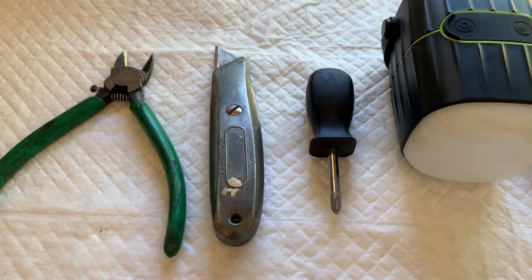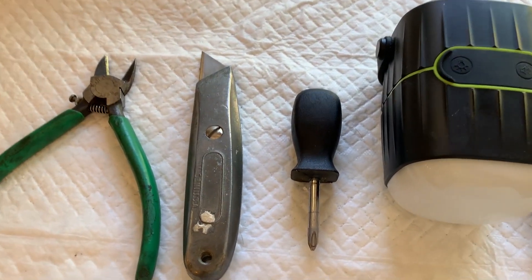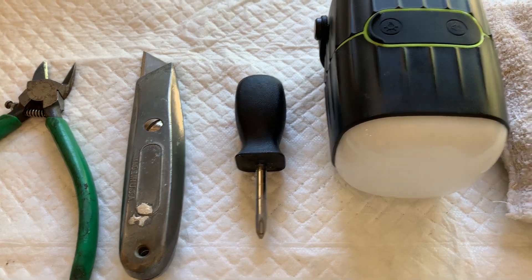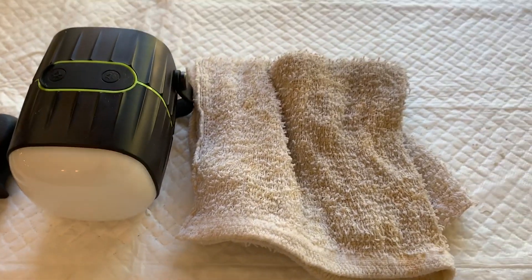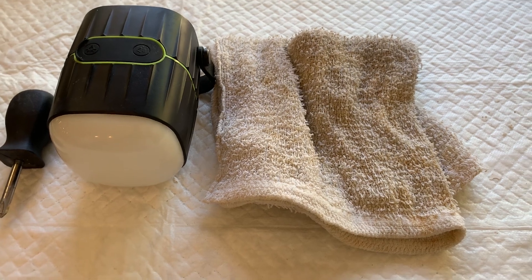A regular wire snipper, a blade for stripping the wires, a Phillips tip screwdriver, and a flashlight of some sort. I'd also like to have a rag with some soap on it to wipe my hands clean.